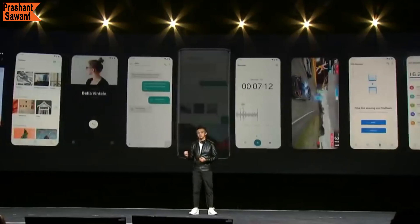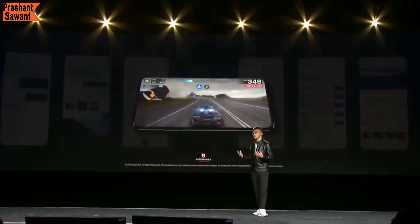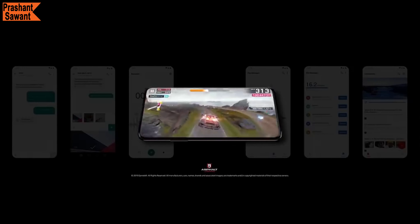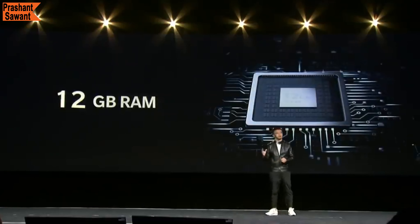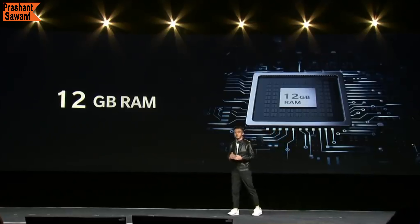OnePlus has developed a feature called RAM Boost, which configures the available RAM to preload the most frequently used apps and games so you can quickly load apps and switch between them faster than ever. You can run up to 64 apps simultaneously with RAM Boost. With 12GB of RAM, you never need to worry about glitches or slowdowns — it will boost performance and give you a fast and smooth smartphone experience.